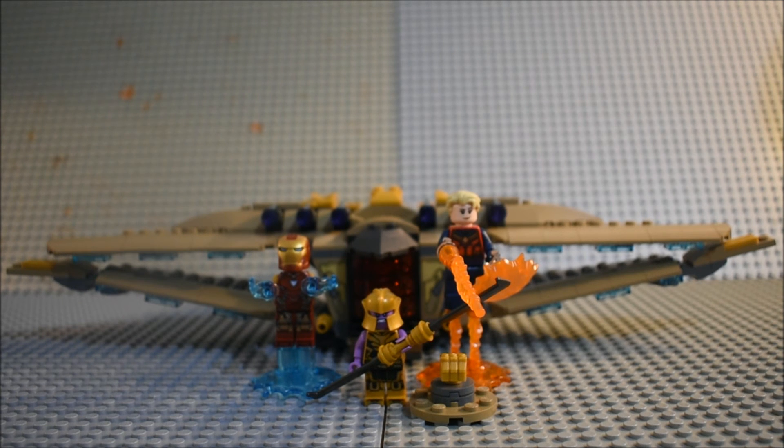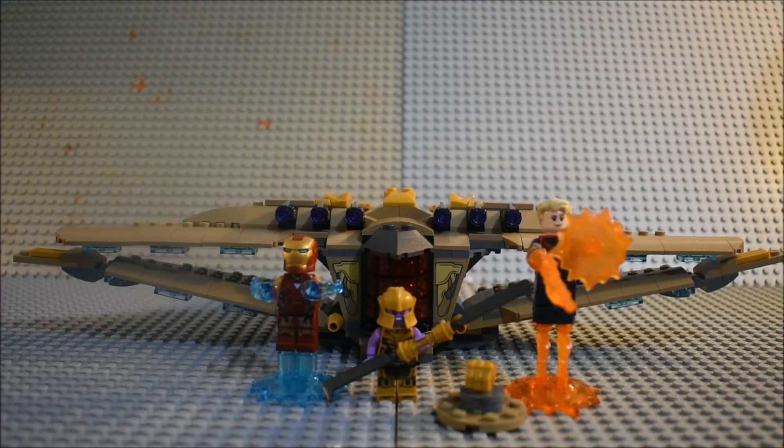It's particularly the Infinity Gauntlet that is why I am giving this set a 9.